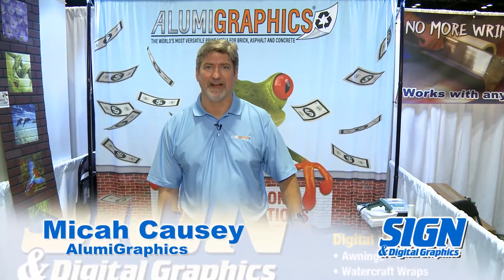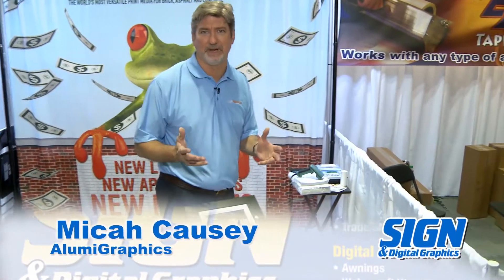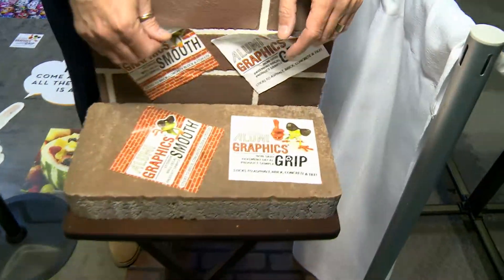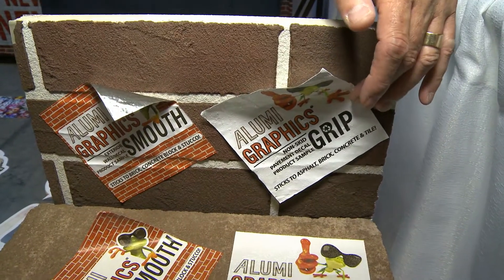Hi, I'm Mike Akazi with AlumiGraphics and I want to tell you a little bit about our products. The first thing that separates AlumiGraphics from everything else in the market is that it's made of aluminum foil, and foil has different properties than any other product out there.